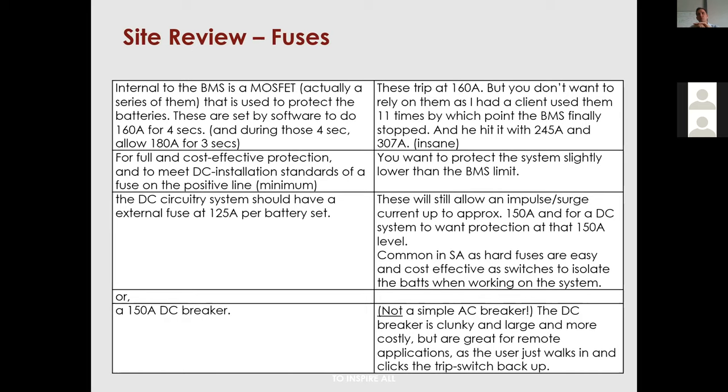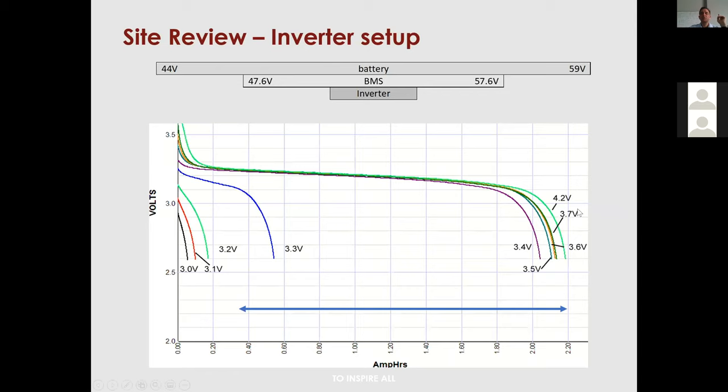Many installers want to standardize at 125 amps, which is a good idea. If you're using a DC trip switch, standardize at 125 amps — that is also the Victron recommendation. The main point: make sure you have fuses in there. Use 125A fuses, otherwise a 150A DC breaker is acceptable. Pretty much everyone using a DC breaker still does 125 amps.